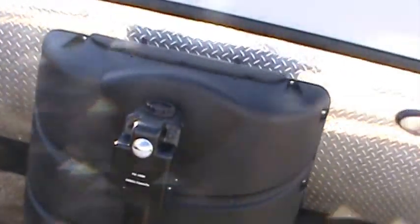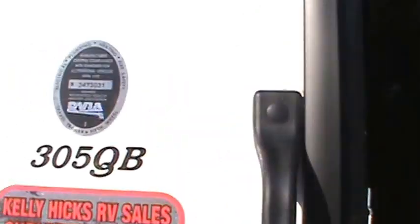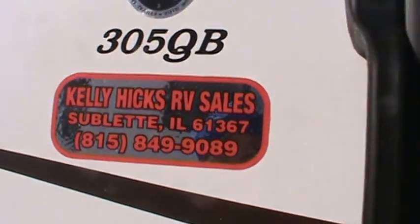Out front you have 20-pound LP gas bottles, an electric tongue jack, diamond plate rock guard, outside speakers, and electric awning — you can just go on and on with the features of this trailer. This is Kelly Hicks RV Sales in Sublette, Illinois — 815-849-9089. I'm told this 305QB is Shasta Flight's bestseller, so I'm passing that information along to you.